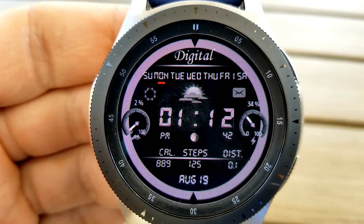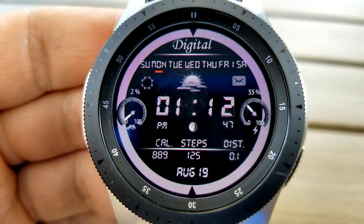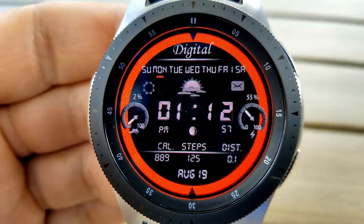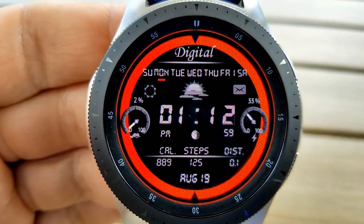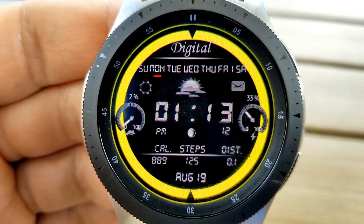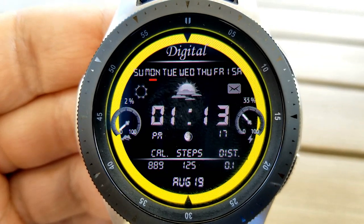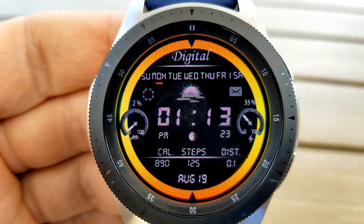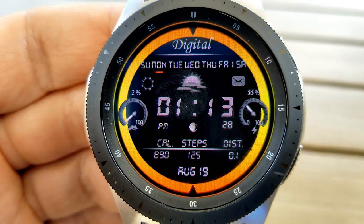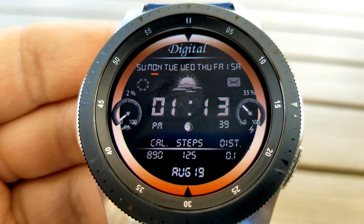In terms of information, you have a good variety here, both as text and for the two dials along the center. The dial on the left indicates your step progress and the one on the right shows your battery power remaining. In the top half you have the current day and app shortcuts to your settings, weather, and messages. In the bottom area you have your moon phase, calories burnt, step count, distance moved, and the month and current date.